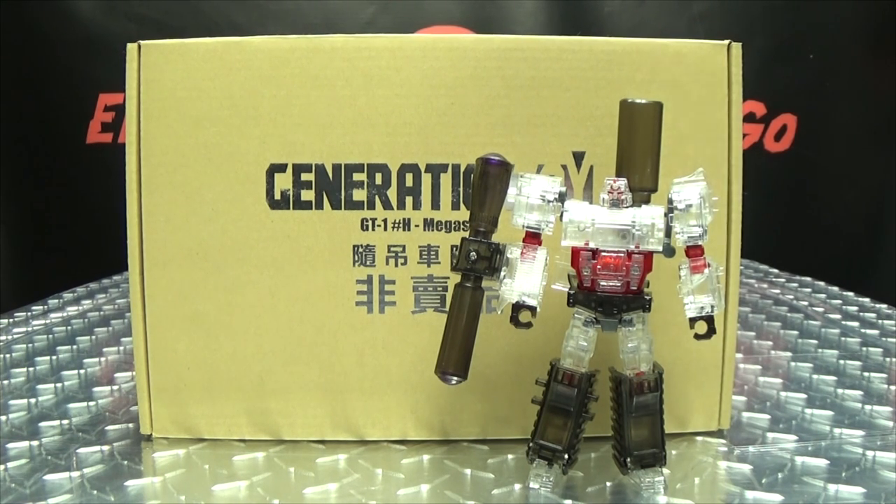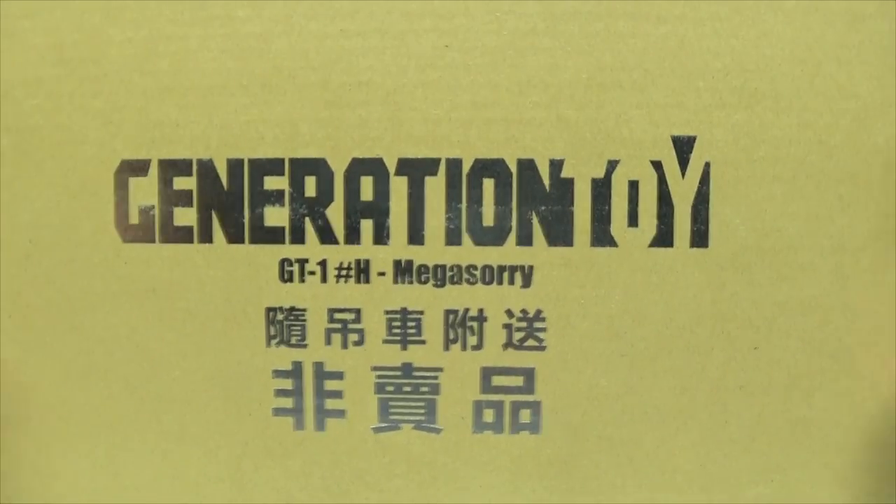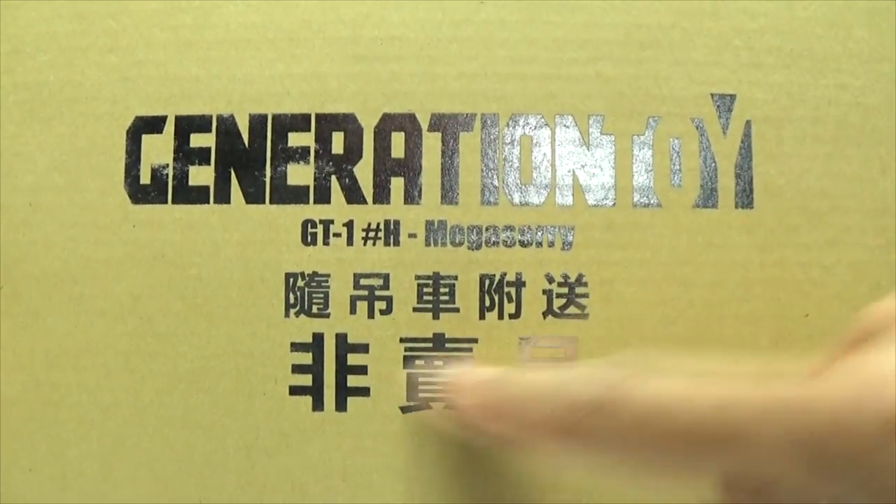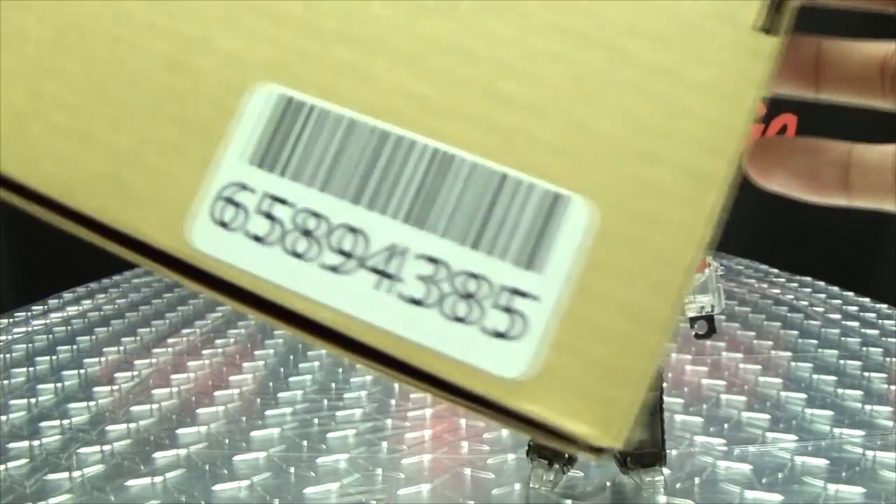So here we are, and there he is. First and foremost, as always, we'll take a quick look at the packaging. Not much to it — Generation Toy Megasori — I'm assuming that says Generation Toy Megasori — and that's it. Barcode. Yay.